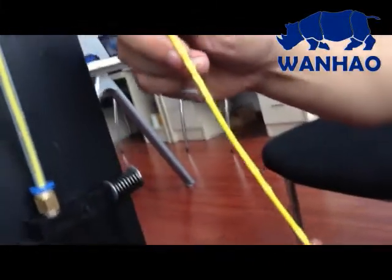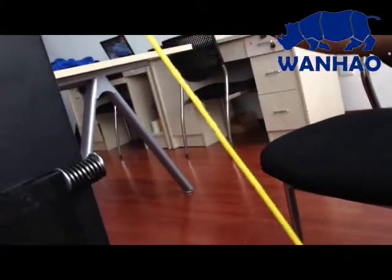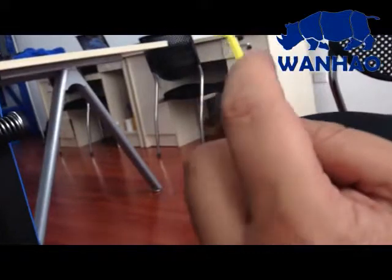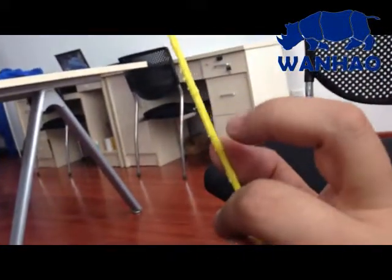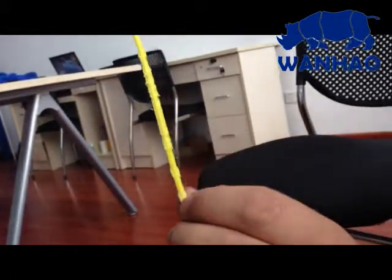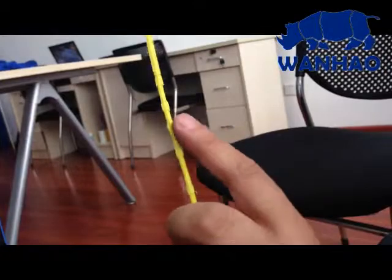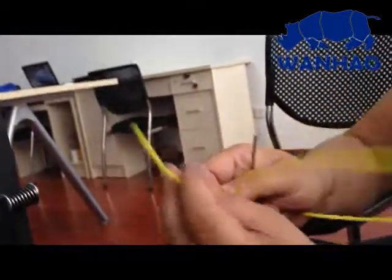Here we have an example showing a filament which has had too much extruding strength applied. If pushed too hard, you will see a lot of deep driving marks on the filament, and it will skip. If the strength is not correct, it keeps skipping.